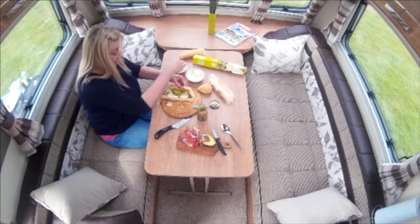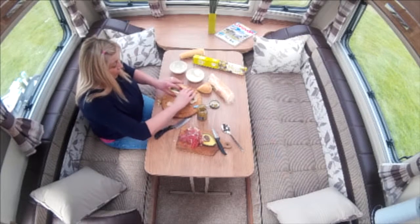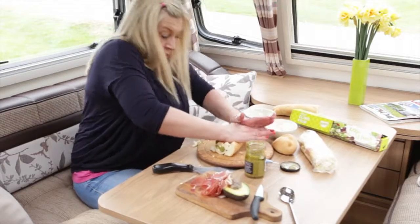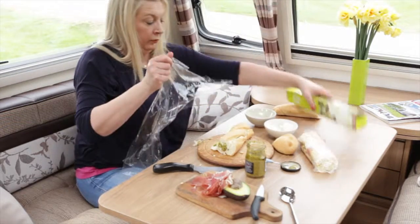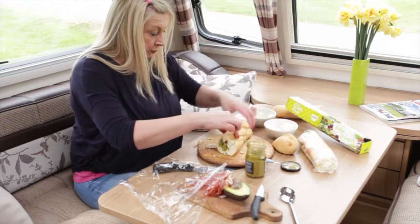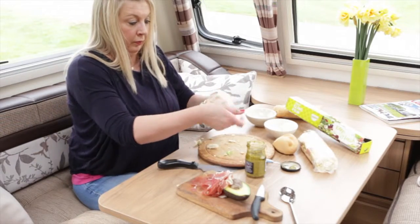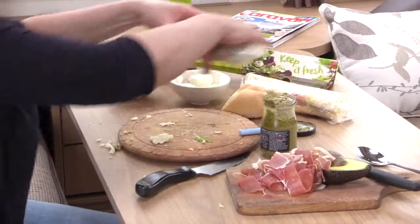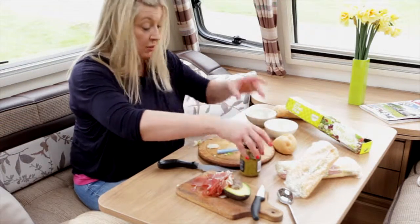So, there we go. Everybody knows how to make these sandwiches, but it's the wrapping it up and the squashing that is the key to making these absolutely delicious. Look, a bit of avocado escaping there. And then you put these away. You can even put a book on them or something, just to really flatten them down. It's as easy as that — squashed French bread sandwiches.